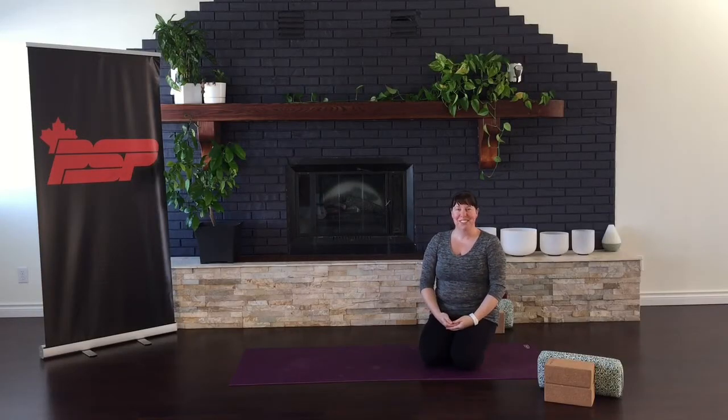Hi everyone, I'm Tova. Thanks for joining. Today's class is going to be a sweet mix of vinyasa and yin, my two favorite things put together. So let's get on our mats and get ready to practice.